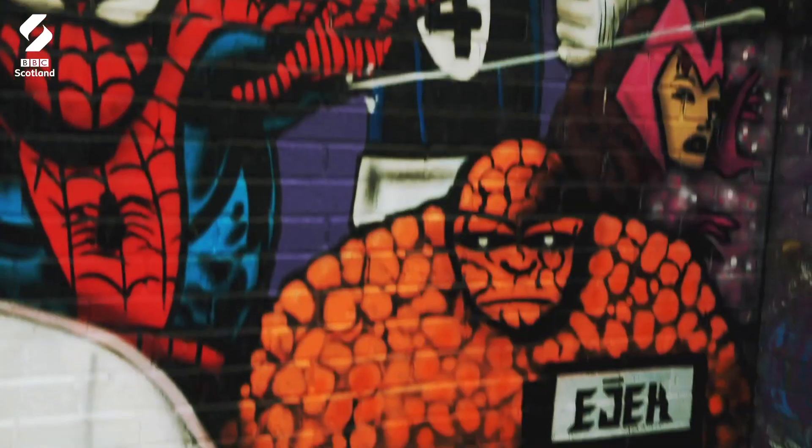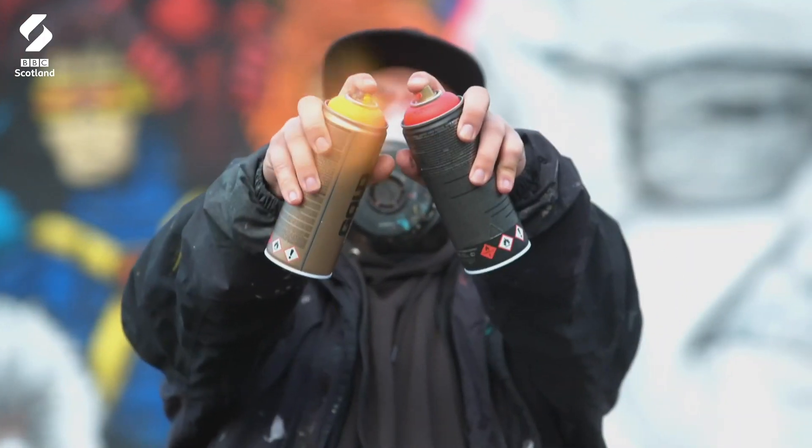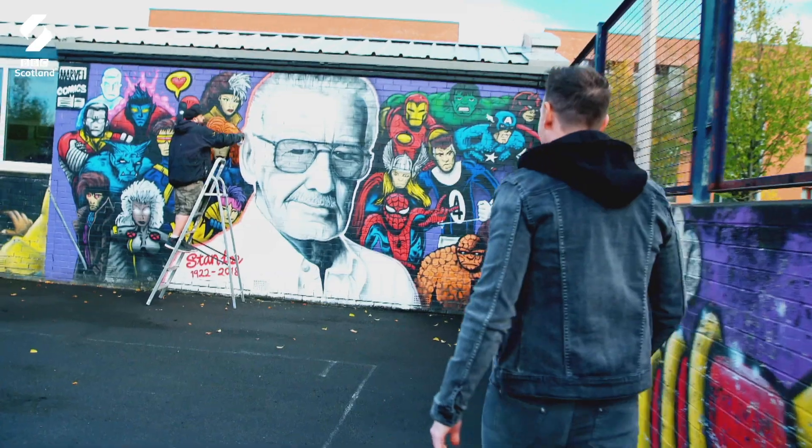Searsha sent me down the M8 for the next part of my art adventure. I'm heading back to my old neighbourhood. I'm here to meet graffiti and mural artist Dan McDermott.